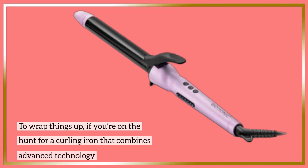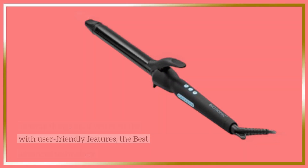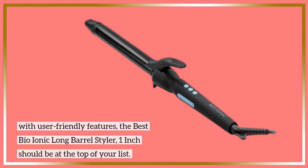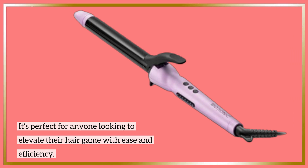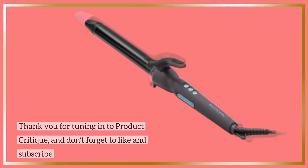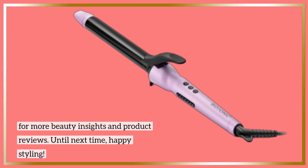To wrap things up, if you're on the hunt for a curling iron that combines advanced technology with user-friendly features, the Bio-Ionic Long Barrel Styler 1-Inch should be at the top of your list. It's perfect for anyone looking to elevate their hair game with ease and efficiency. Thank you for tuning in to Product Critique — don't forget to like and subscribe for more beauty insights and product reviews. Until next time, happy styling!